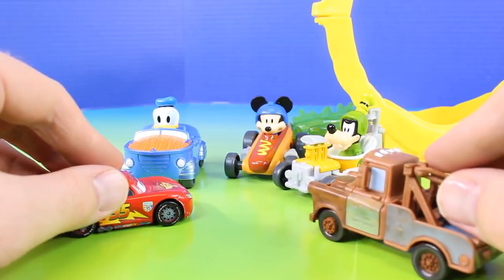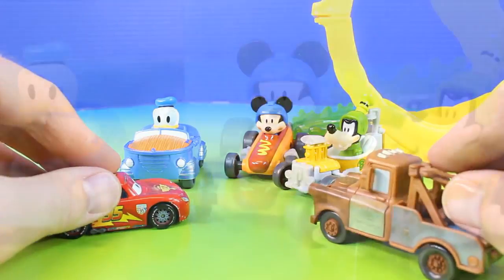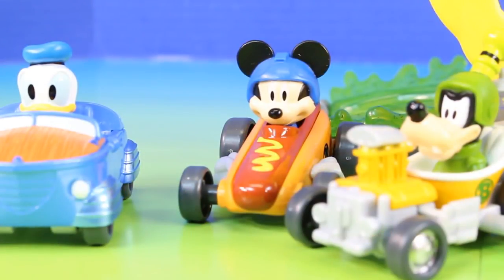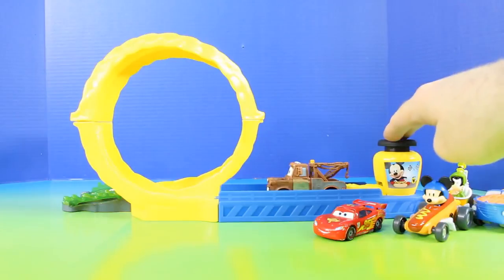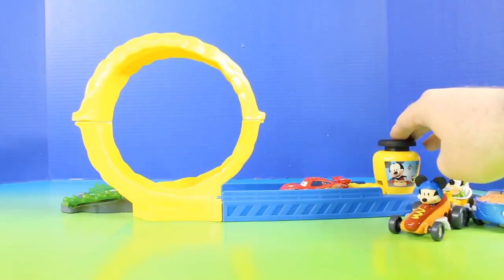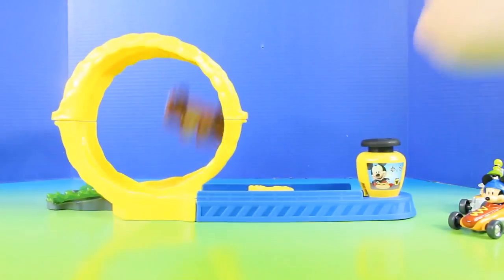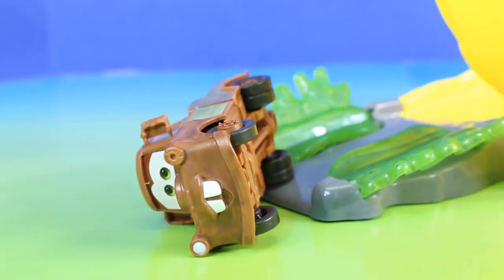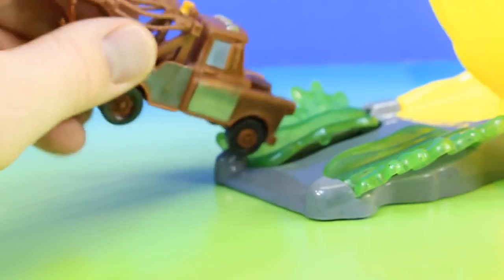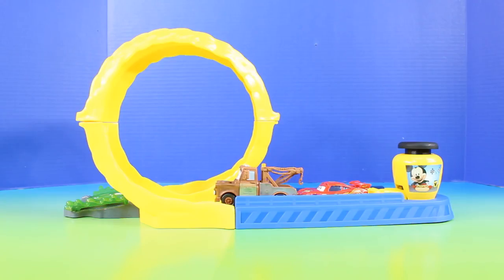Well hey there friends! It looks like you're having a lot of fun on the mustard loop. Do you mind if we give it a try? You can have some fun with us — we love to share! Here goes Mater! Now it's Lightning McQueen's turn! That was so much fun, I'm going to try it backwards! Ouch! Was that relish? That is delicious! Mater, it's my turn! But I had so much fun! Do you mind if we go together? I suppose — that was close!